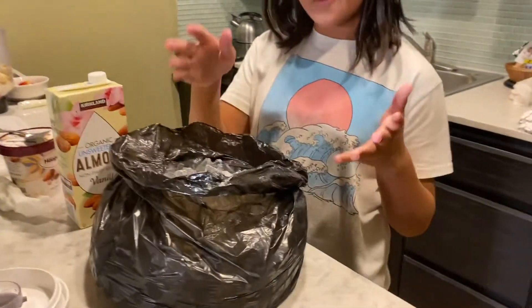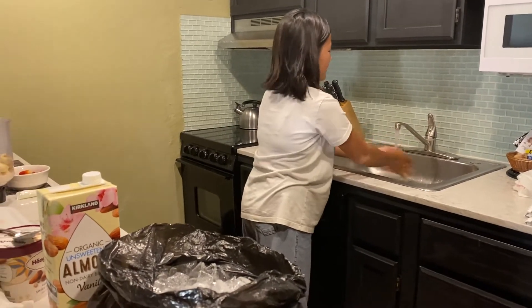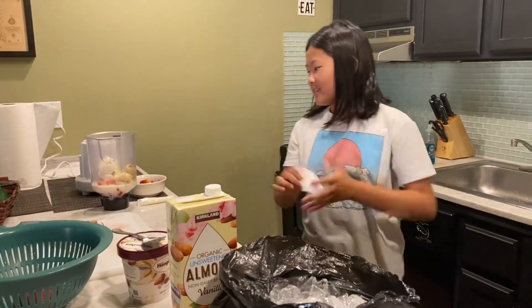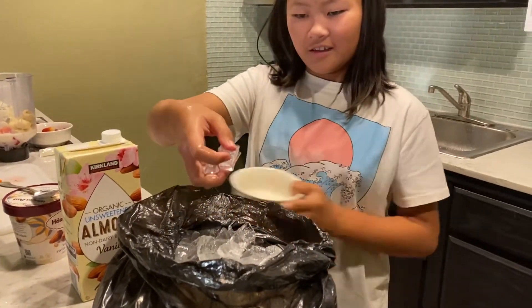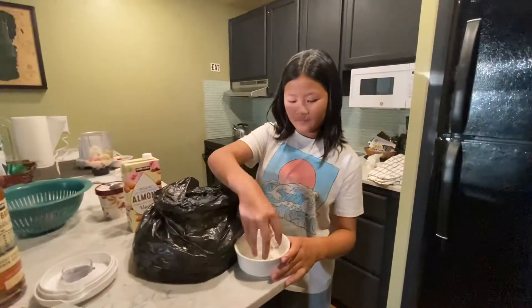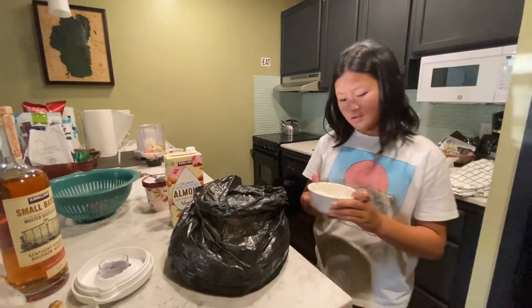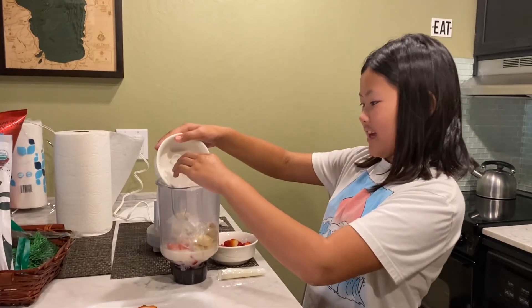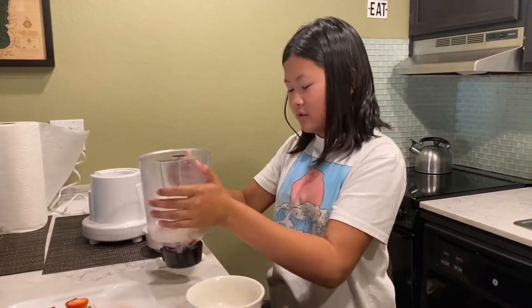Now we are going to put ice in. And yes, I'm washing my hands because I licked my fingers earlier. We are going to use our makeshift measuring cup again. Pour it in slowly because it can make a really loud noise.